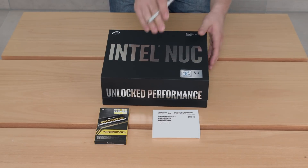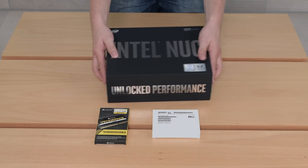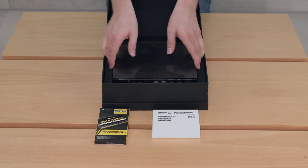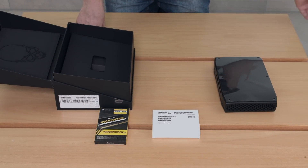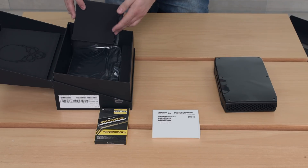There are two stickers, one on each side. Cut them open and then you can open the box. On the inside you will be greeted by the NUC itself, which is surrounded by foam packaging. Underneath the foam packaging we will find a cardboard cover, and underneath that we will find all the accessories that come with the product.